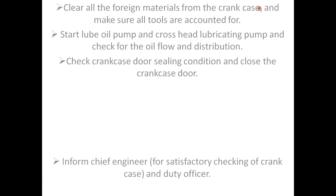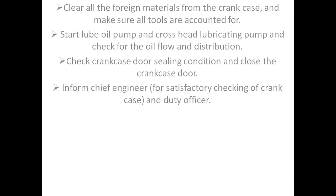Inform the chief engineer of the satisfactory checking of the crankcase and notify the duty officer. If you have any query regarding this, you can refer to the relevant resources.